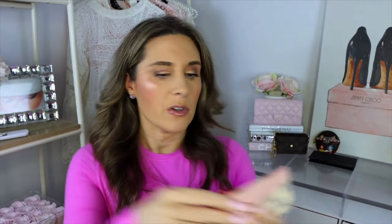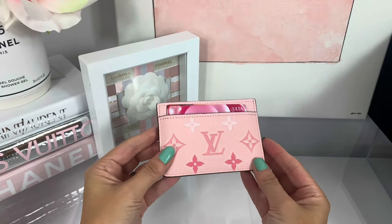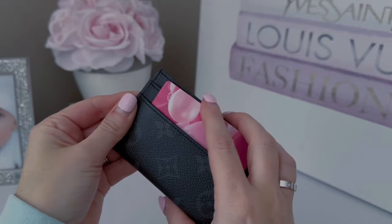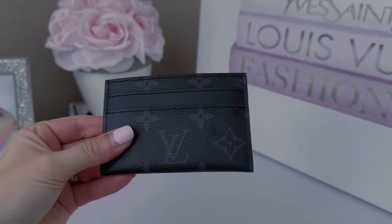The third card holder is from the By the Pool collection in the imprint version. There is a card slot on each side and a large compartment for cash. I love the pink and the ombre — so lovely. The fourth card holder is in the Monogram Eclipse — I got this to match my outdoor messenger bag. It has two card slots on each side and a spot on the inside for cards or cash. So for card holders I have four different ones.